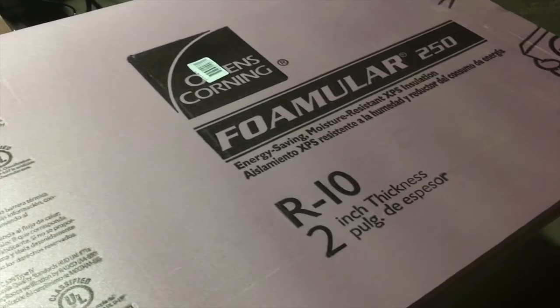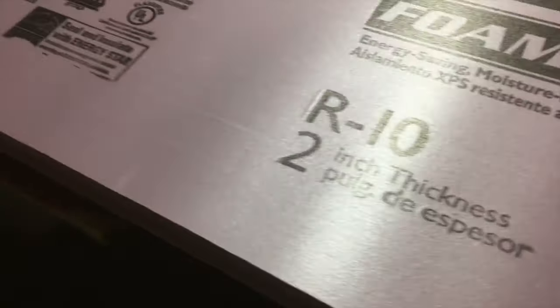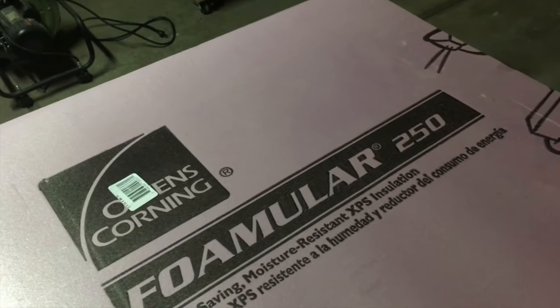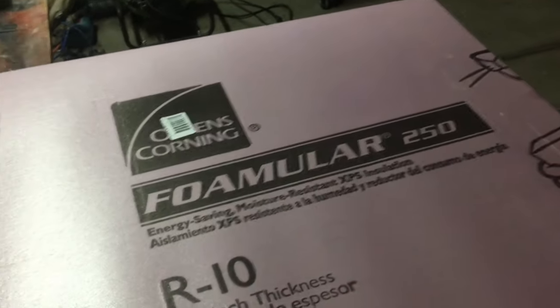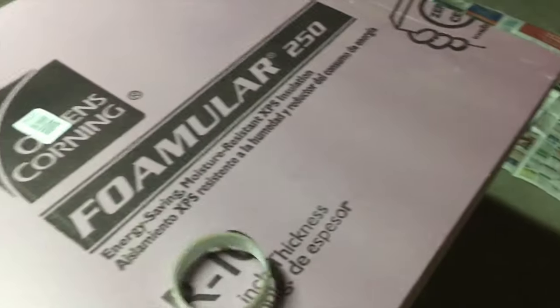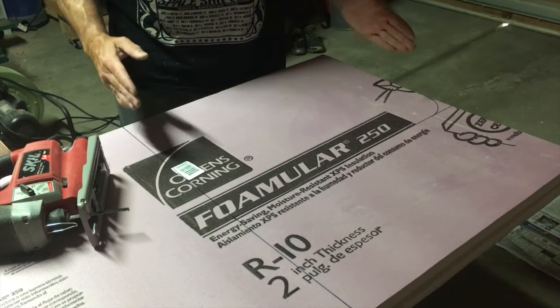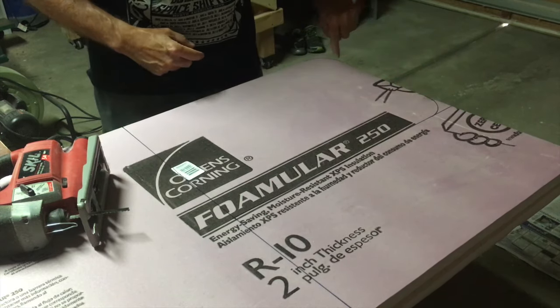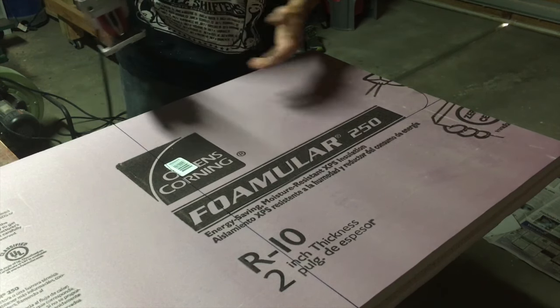This is the styrofoam I'm going to use — it's Owens Corning Formular 250R10, two inches thick. I'll mark out the dimensions and cut the basic rectangular shape to fill the body cavity. The ends of the case are rounded, so I'll mark that with an old ring tape ring and just mark around it. I've got the basic shape marked out — 14 inches one way, 20 and a quarter inches the other, with rounded corners. To cut it out I'm just going to use a jigsaw with an extra-long blade.